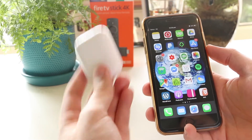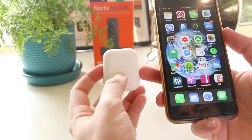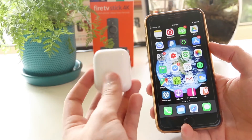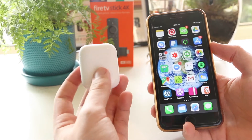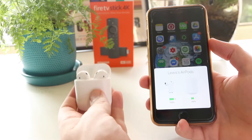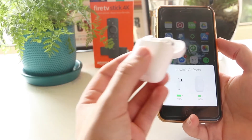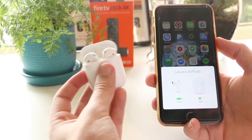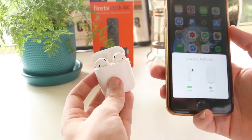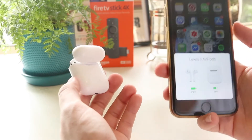Hey, what's going on everyone? In this quick video, I'm going to show you how you can easily reset your AirPods and fix any temporary issues or glitches that you may be encountering on your device. So say for example, maybe only your left or your right AirPod is working, or maybe they're just simply not connecting, or maybe there's no audio, or maybe the microphone is not working. No matter what the issue you're encountering, this is a really awesome fix that you can try.